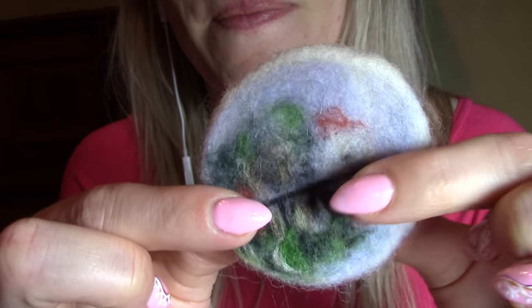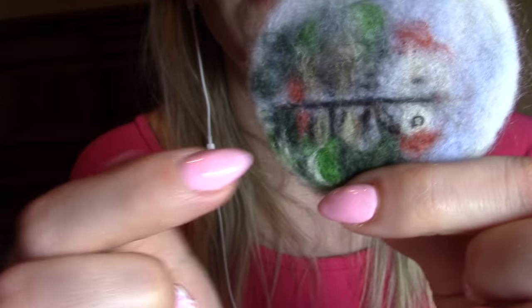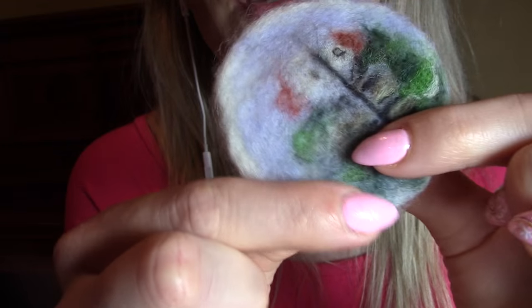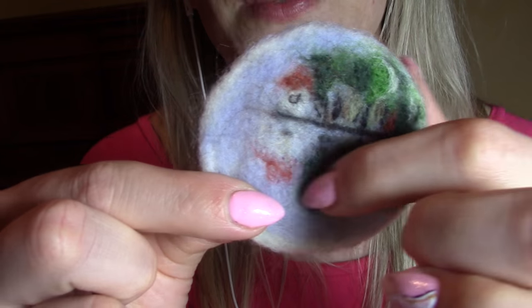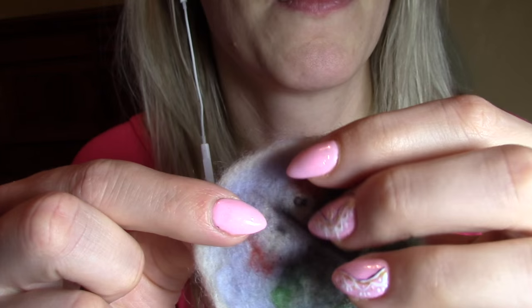Now I'll show you a few of my works that I've done, started to do, or haven't finished yet. This is like a brooch — you know what I call it, a brooch — and I wanted to draw a picture on it. I think what I was aiming to do here is a scenery with a reflection on the water. I haven't finished it yet, so I'm just waiting for more inspiration.